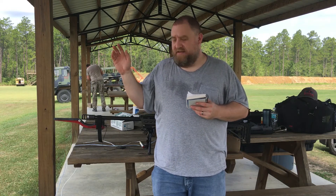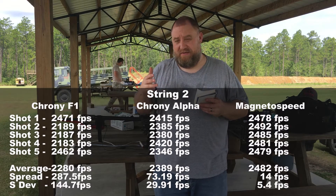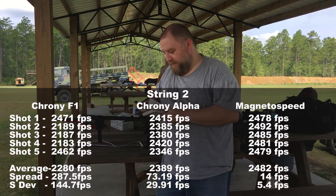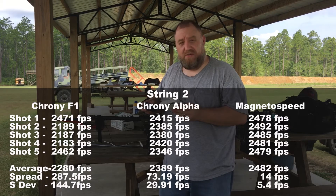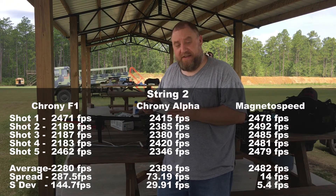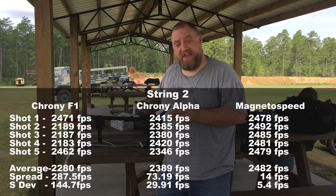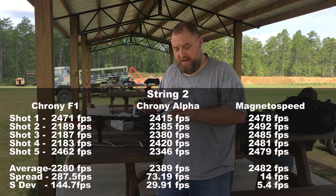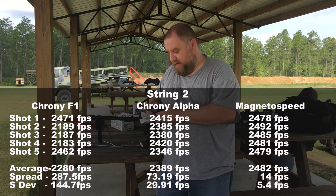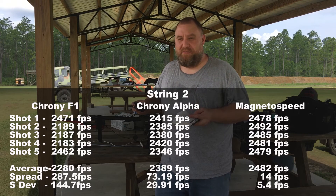On the second shot string, the Magneto Speed blew the other two away. The F1 had an extreme spread of 287.5 feet per second with a standard deviation of 144 — nowhere near accurate. The extreme spread according to the Alpha was 73.19 feet per second with a standard deviation of 29.91. Whereas on the Magneto Speed, the standard deviation was only 5.4 feet per second with an extreme spread of 14 feet per second.